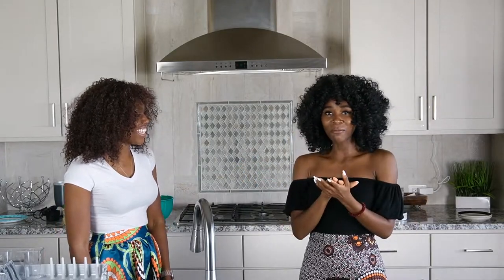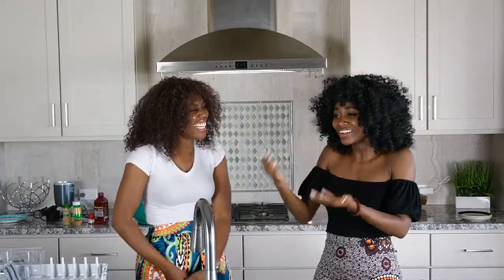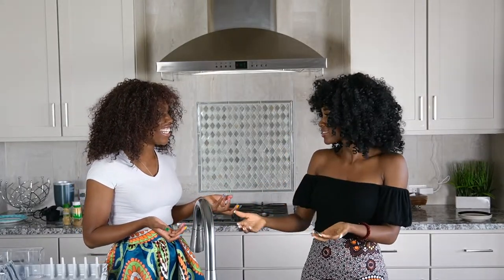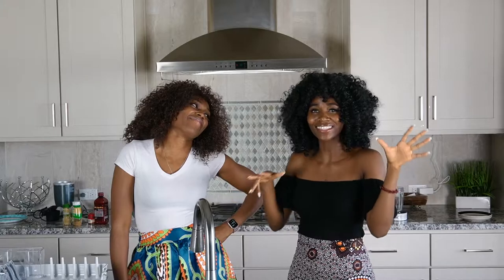She brought it to my attention, and I looked it up and was like, it looks familiar. I think I ate this as a kid, but I wasn't really sure. She proved it — the article said it's a Ghanaian dish. I don't know if whoever wrote the article is biased, but whatever we're making today, it's the Ghanaian version. I'm not using my recipe today, I'm using your recipe.